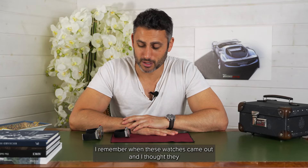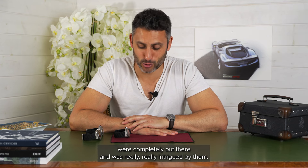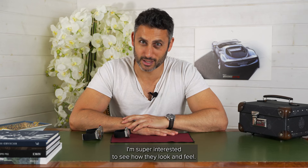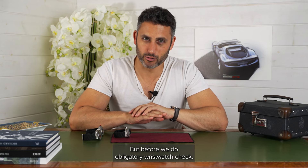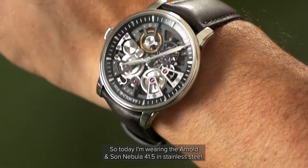I remember when these watches came out and I thought they were completely out there and was really, really intrigued by them. This is the first time I got to have a look at them, so I'm super interested to see how they look and feel. But before we do, obligatory wristwatch check — today I'm wearing the Arnold & Son Nebula 41.5 in stainless steel.